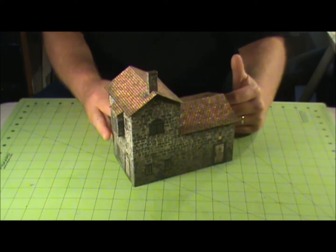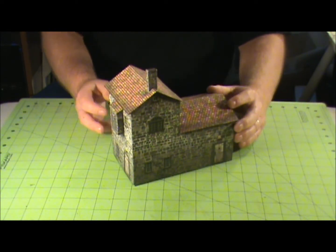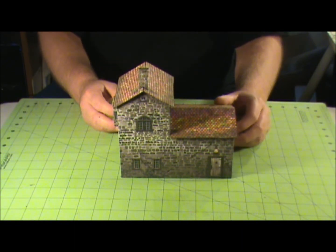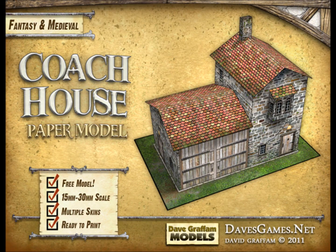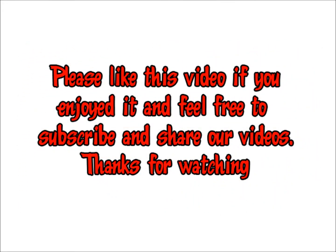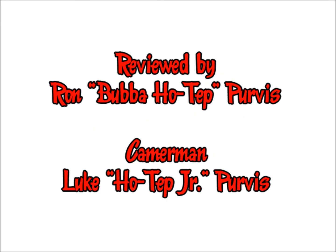Get out there and check out Dave's stuff. I'll post a link in the video as well as in the description so that you guys can go out and take a look at all of Dave's products. Thanks for watching — I'll see you next time.